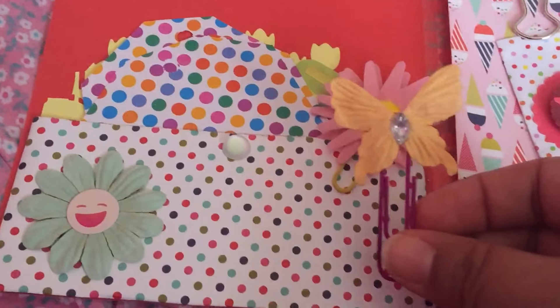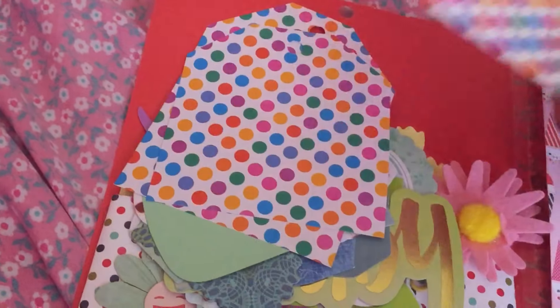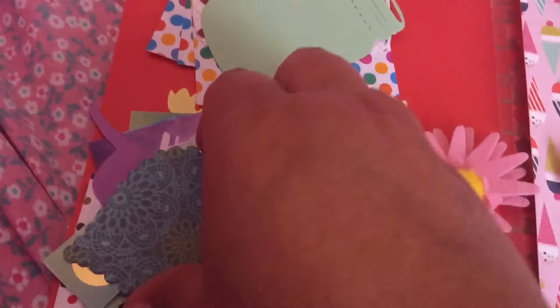Look at these paper clips. She included some tags, some ephemera here. Super cute.